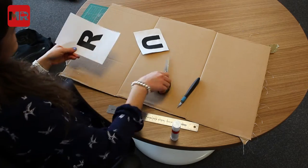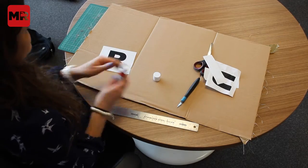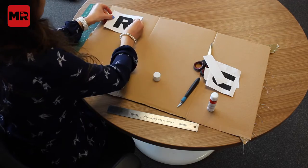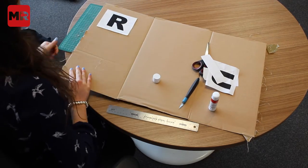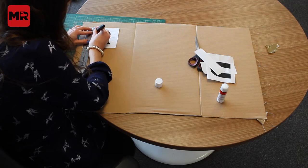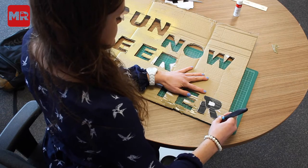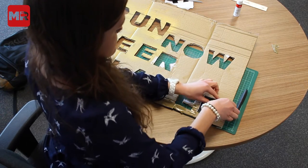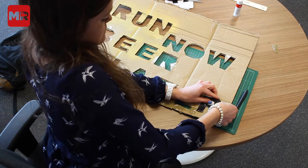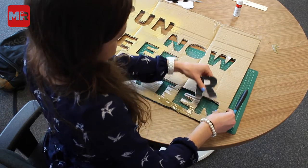At this point we're going to cut around the letters and stick them onto a piece of cardboard using a prit stick. Then grab a Stanley knife and cut around the letters — we're going to be making a stencil. Just cut around, and here we have our finished stencil.